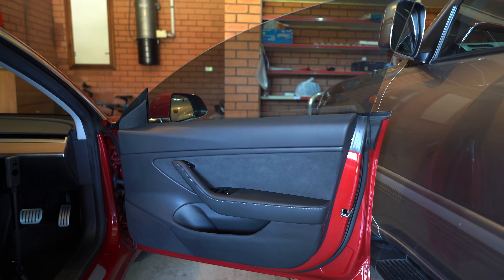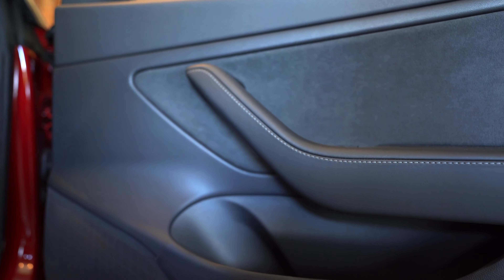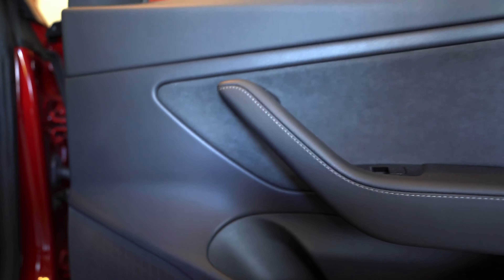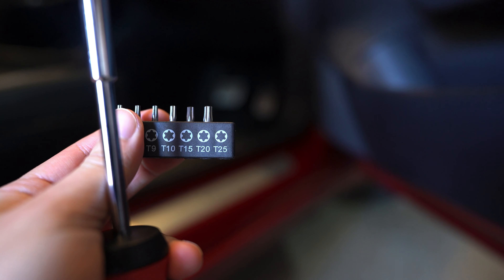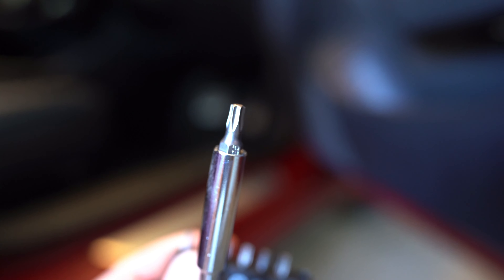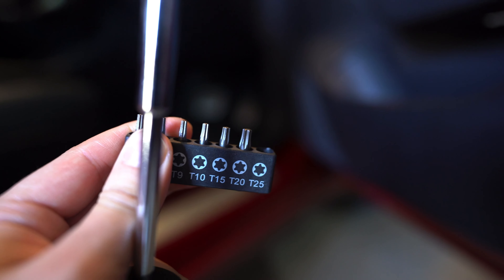So let's go to the first step, which is pretty simple — you gotta roll down your window. Just put that down to its lowest position. Next, there are three places on the door panel that have screws you have to remove. The size of the Torx screw you need is a T25. I've already inserted it in my driver here, and yes, it is the T25 sized one that will fit the screws in this door.